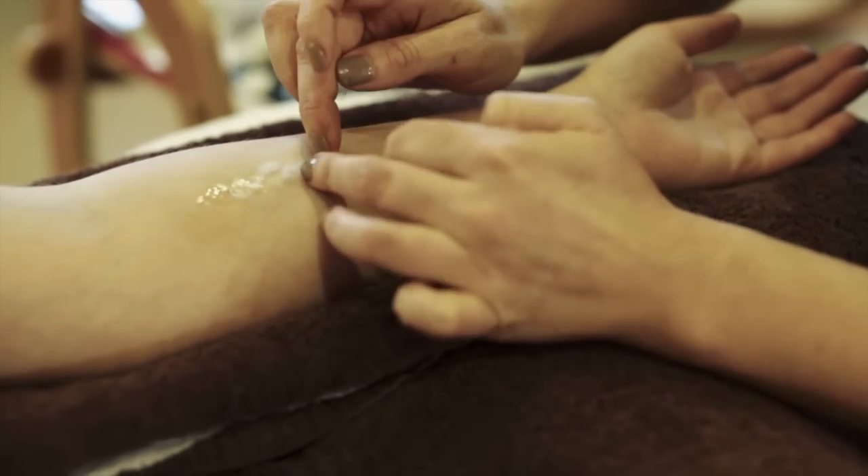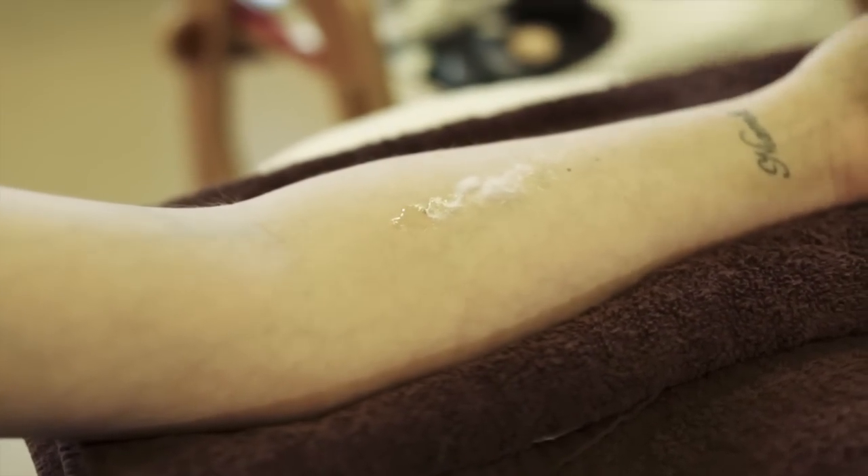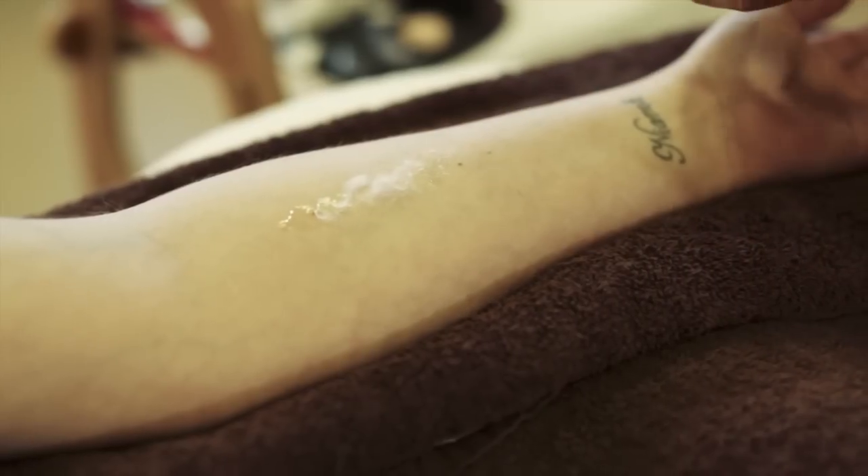Now I'm going to use some Derma Wax — it's a Grimace product. I find this the best wax to use; it's a lot firmer and lasts a lot longer.